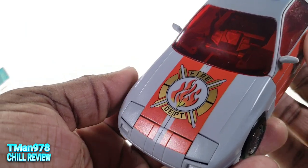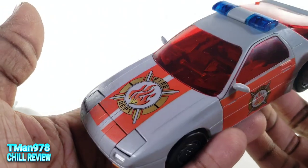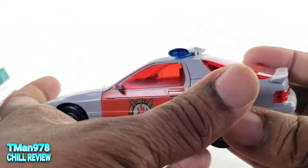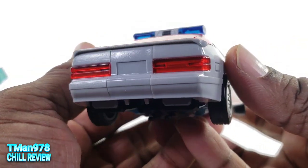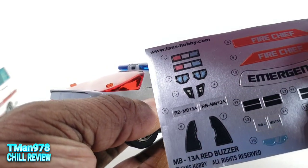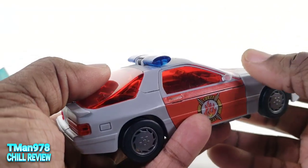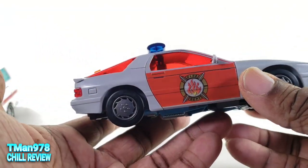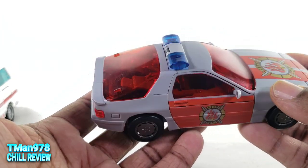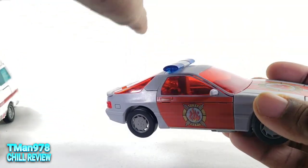Before we transform it, let's make sure you see these details. What paint it does have is nice, but it would have been nicer if it had paint all over — it started as plain gray plastic. There is also a license plate on here to fill in. It's a nice mix of Masterpiece style transformation and engineering, but it's using budget plastic.